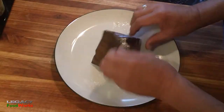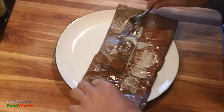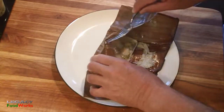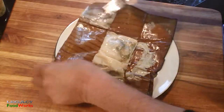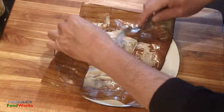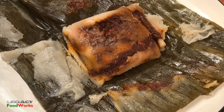The best part of the tamales is scraping these little bits that are truly delicious. And there you have it — good food. Thanks for tuning in, see you next time!